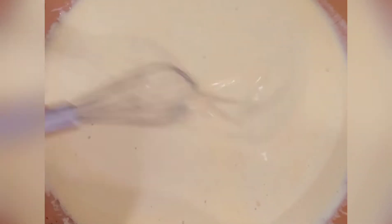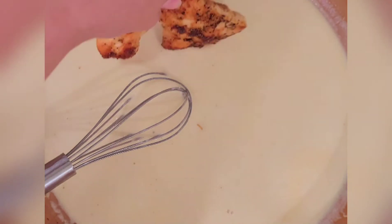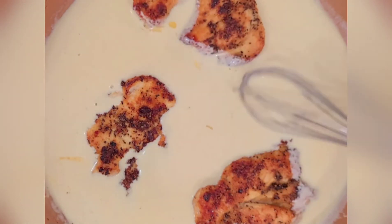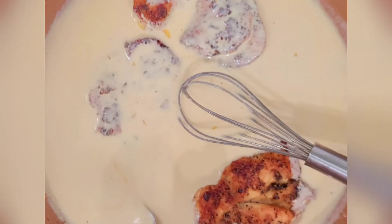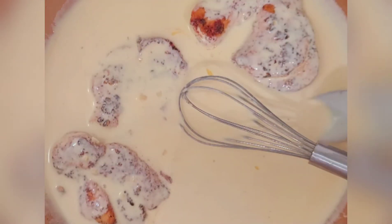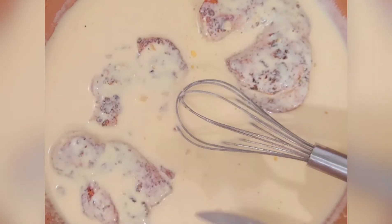I probably added more like three-quarters to one cup of heavy cream total, because the lemon was so juicy and there was more lemony flavor than I wanted it to be overpowering. I also shaved a little bit of fresh Parmesan in there. Now I'm putting the chicken back in to soak up that yummy flavor — that's basically it! It's a nice sauce, a lot of sauce, but you're going to pour it over your rice.